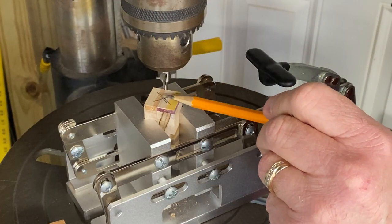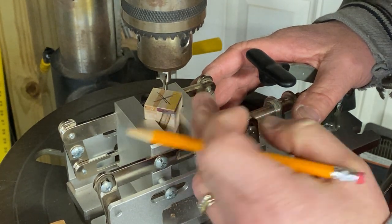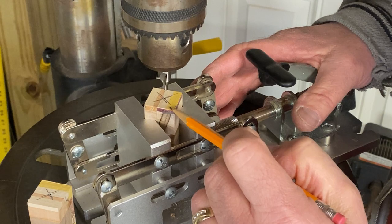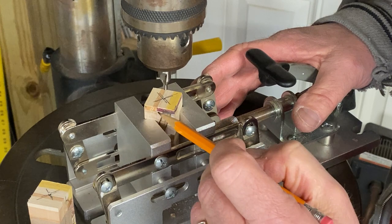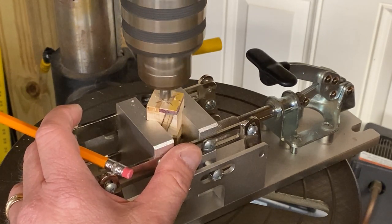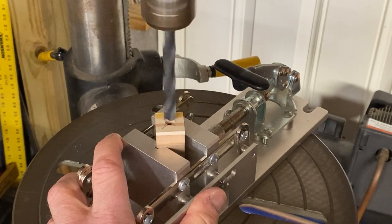I'm set up with my starter bit and my first blank. Before I actually drill, I'm going to put a mark on both sides of the blank so I know which side is facing the front of the drill press — because I'm going to remove this blank to start the hole in the second one. When I put it back into the drill press, I want to make sure I put it in the same orientation it was initially drilled. Now with the starter hole in the blank, I should be able to guide my 10-millimeter bit right down the center.